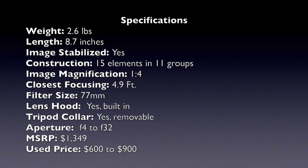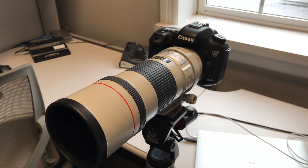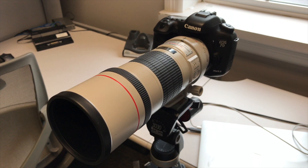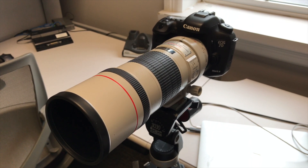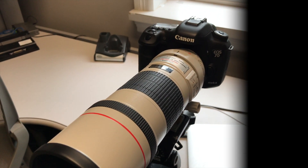The filter size is 77mm. It has a built-in lens hood — an incredible feature — and a removable tripod collar. Aperture range is f4 to f32. The MSRP is $1,349 US, and used prices range from $619 to $800. That covers the overall specifications.